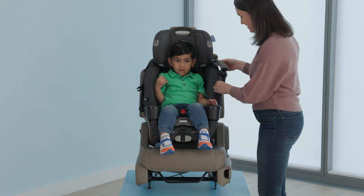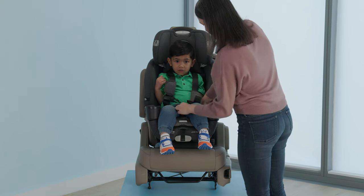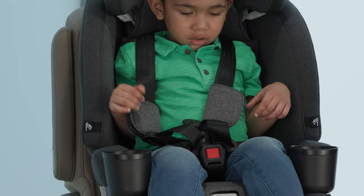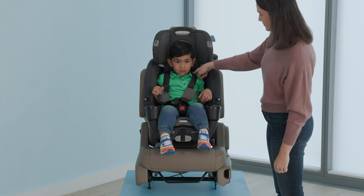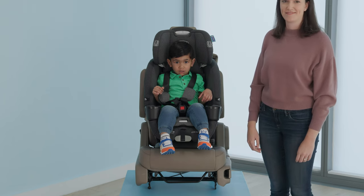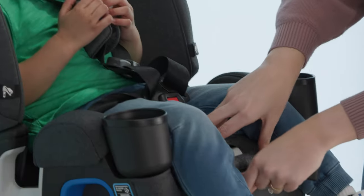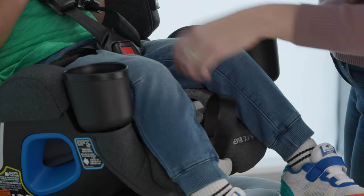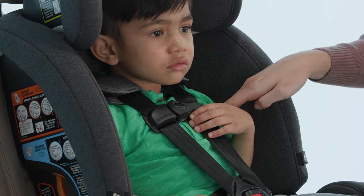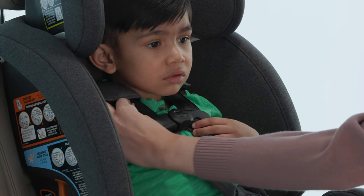Place the harness straps over your child's shoulders and attach the buckles and chest clip. Check for proper harness height — the strap should be at or just above the child's shoulders for forward-facing mode. If needed, adjust the headrest for the proper harness height. Tighten the harness by pulling on the strap at the front of the seat. Move the chest clip to armpit level. Do the pinch test — you should not be able to pinch any slack at the child's shoulders.